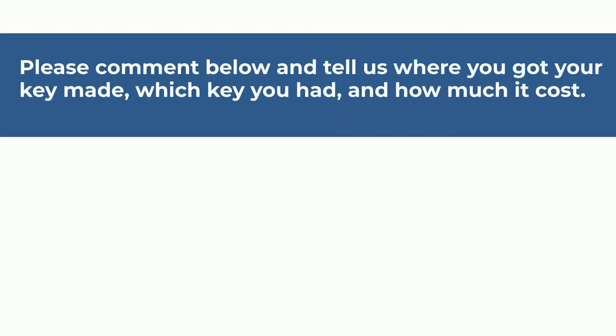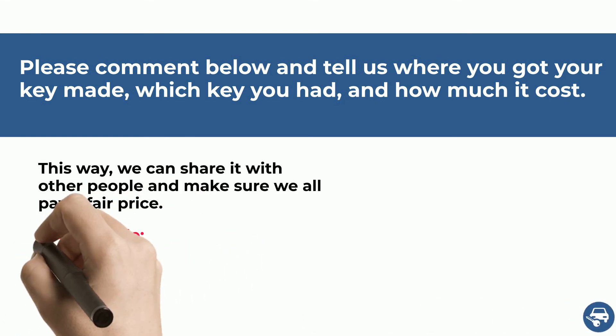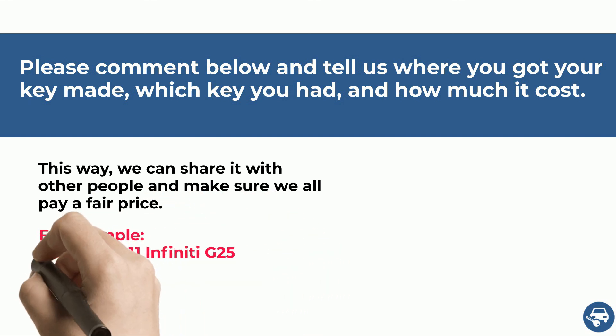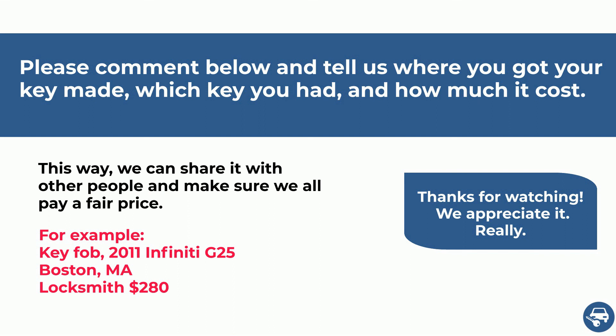That's it — I hope you liked this video. I would really appreciate if you can comment below to help other people and tell us how much you paid. And of course, if you need help, just give us a call. Thank you very much.